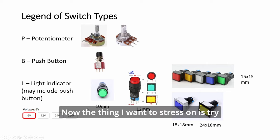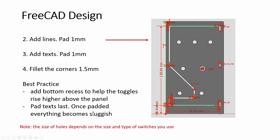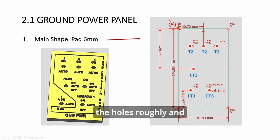The thing I want to stress on is: try to always get the 6-volt version so it can be powered by Arduino instead of having to buy a power adapter. This slide here shows the position of the holes roughly, and all of them have the same size: 6.1mm.